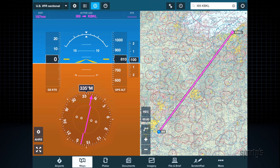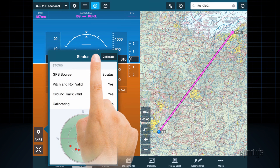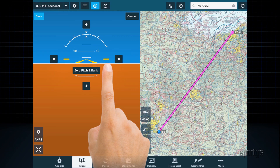If the attitude does not look correct, it's easy to calibrate it. At the bottom left corner of the attitude display, tap the gear button to bring up the AHARS status page. Then tap the calibrate button at the top right. The fastest way to calibrate the attitude display is to tap the zero pitch and bank button in the middle of the screen, then hit save. This is a great way to quickly adjust the attitude in cruise flight.